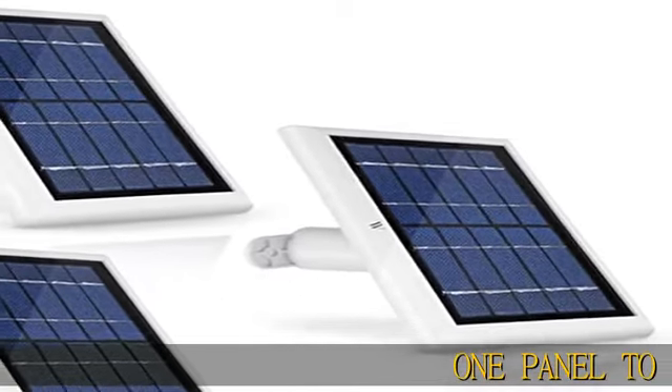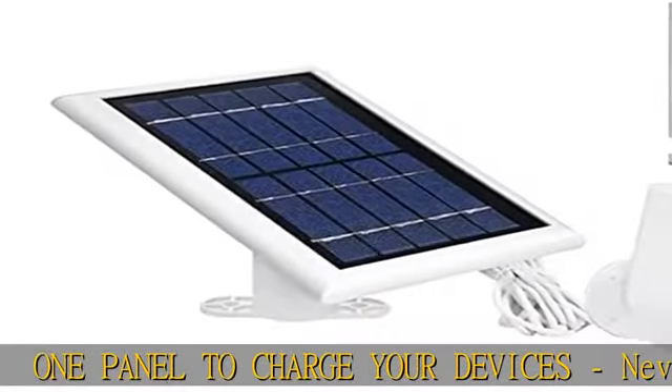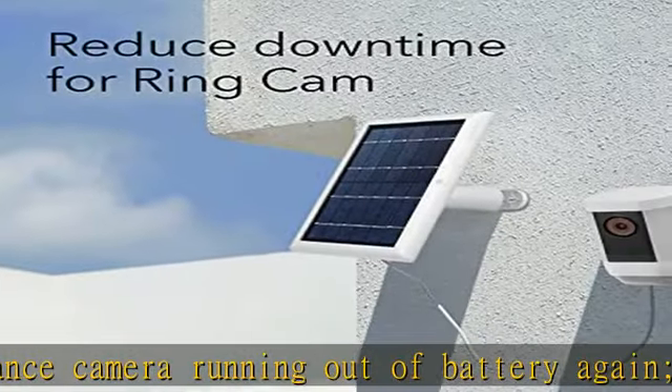One panel to charge your devices — never worry about your surveillance camera running out of battery again. The Wasserstein solar panel is designed to charge your Ring stick-up cam battery, Ring spotlight cam pro, cam plus, cam battery, and Reolink Argus Pro while outdoors.